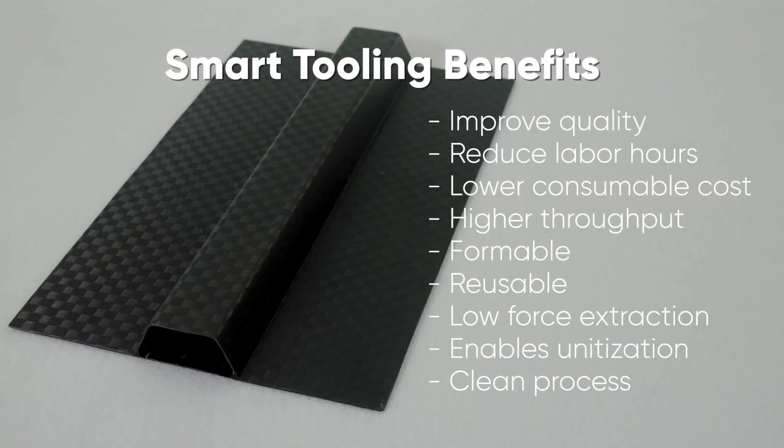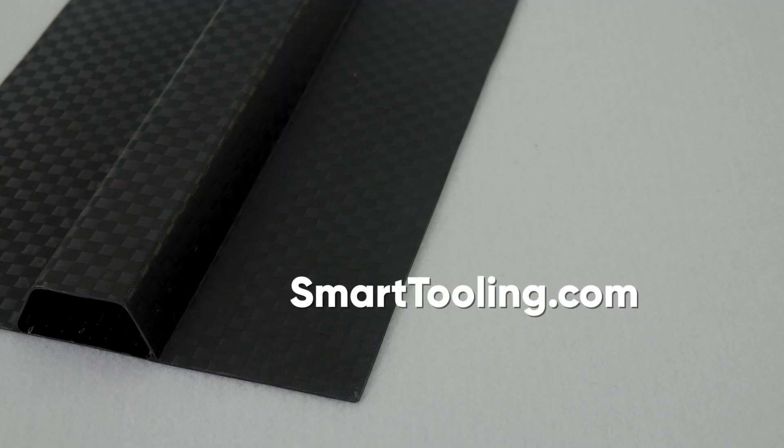Smart Tools improve quality, reduce labor hours, decrease consumables, and increase throughput. Essentially, Smart Tools enable the manufacturing of composite parts better, cheaper, and faster. Learn more by visiting our website at SmartTooling.com.